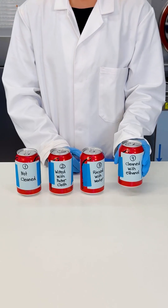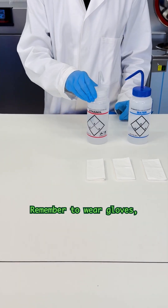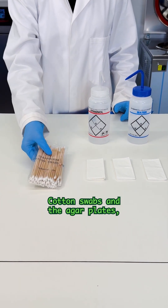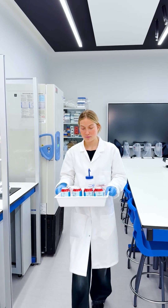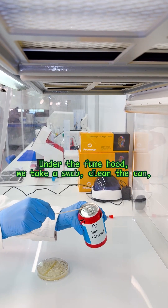We'll use four different cans bought from the same store, and we'll need pieces of paper, water, ethanol — remember to wear gloves given that it's flammable and irritating — cotton swabs, and the agar plates prepared beforehand.